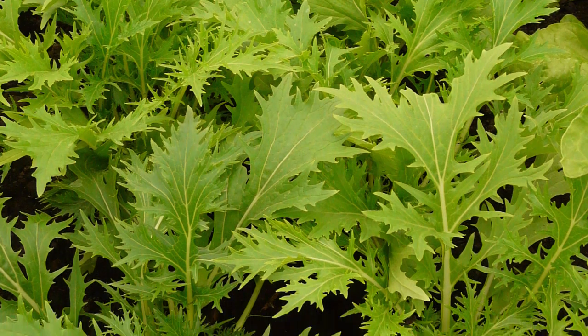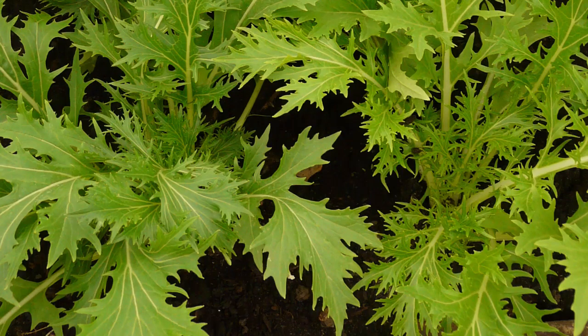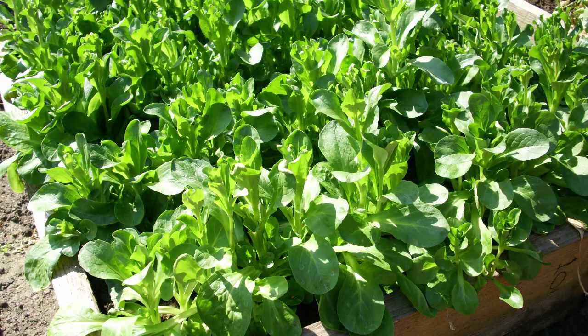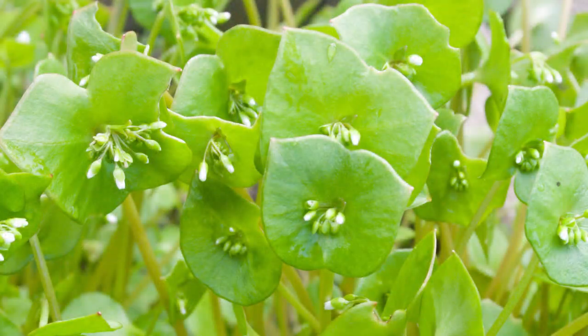Other early rising salads include oriental leaves such as mizuna and mustard, cilantro or coriander, corn salad also known as lamb's lettuce, and the fleshy leaves of winter purslane or miner's lettuce.